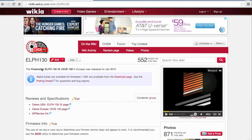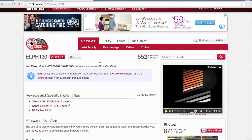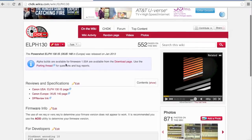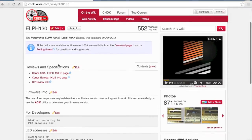When you're getting started with CHDK, be sure to refer to the user manual. I'm on the specific wiki page for the ELPH 130, which is the camera I'm using. Make sure you read whether or not your camera is supported — it will tell you if there's no firmware version available. It shows we have a build for firmware version 1.0a.